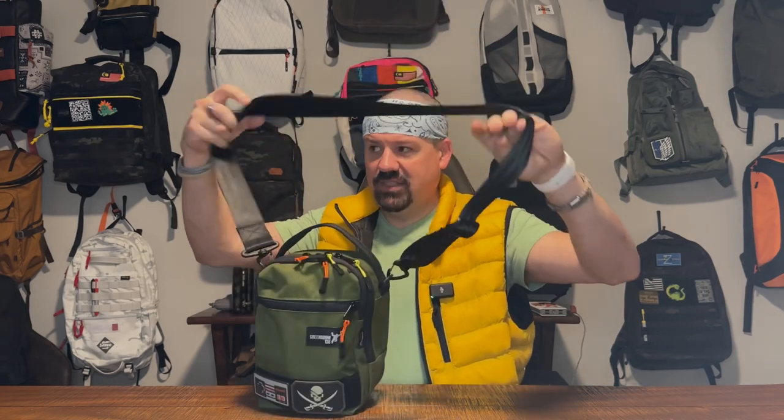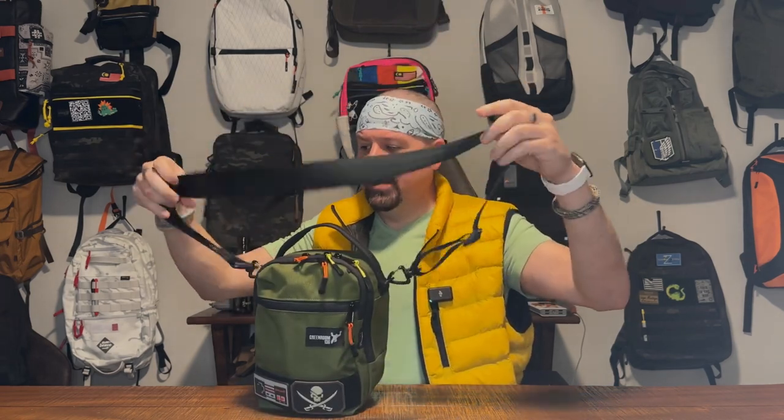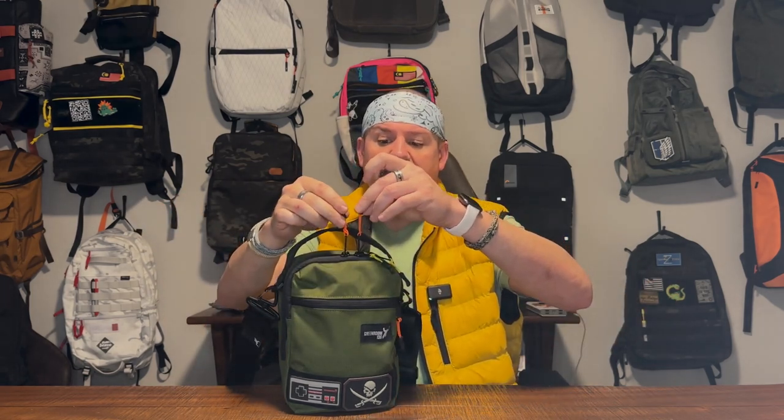The buckle does swivel and pivot, which is very important in this kind of carry style — it means you don't have to fuss with whether you got it exactly right or twisted. The whole thing will untwist on its own, which is really cool. You also have the Green Room 136 logo here and a small tasteful logo on the seatbelt strap. You'll notice I added zipper pulls — this does not come with zipper pulls. You can get those from Green Room or from Amazon, like seven bucks for a dozen.